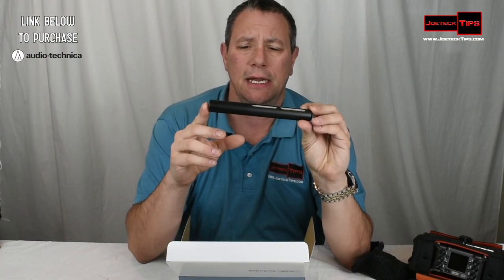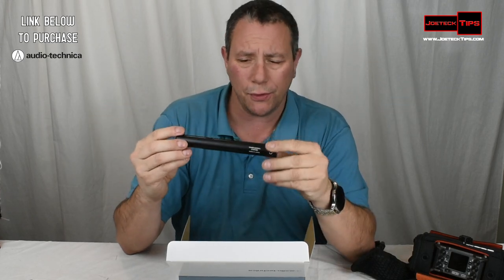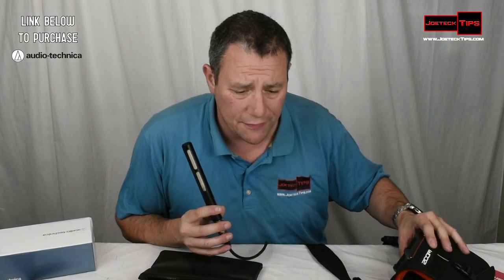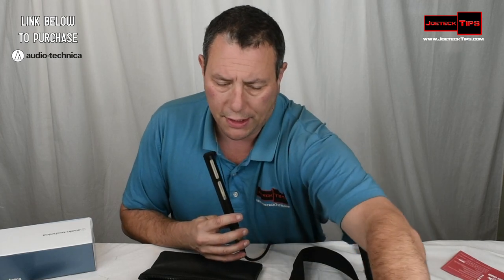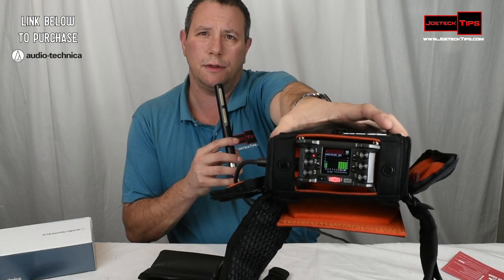This is the AT875R. And without further ado, let's get this thing working. The Zoom F6 is set to 32-bit float. So we're going to hit record on it now. You can clearly see we are recording on the Zoom.